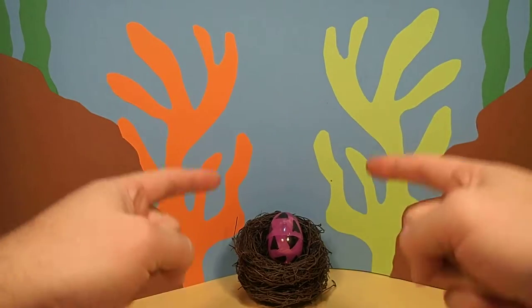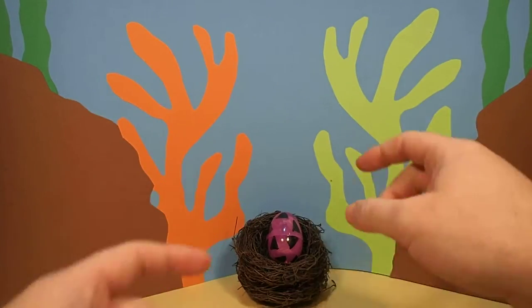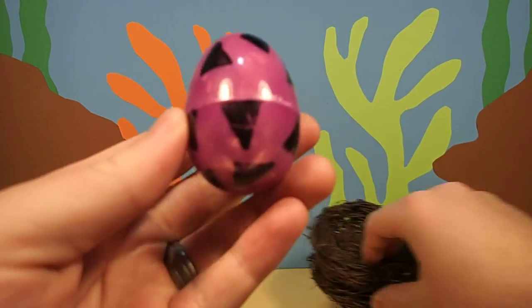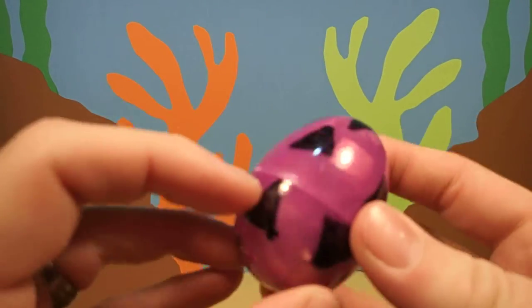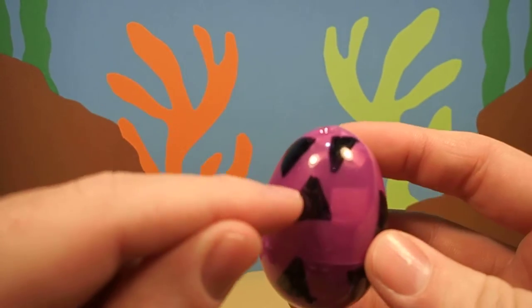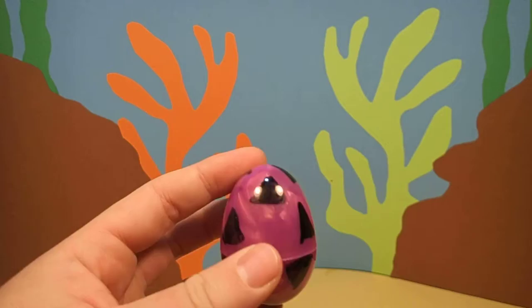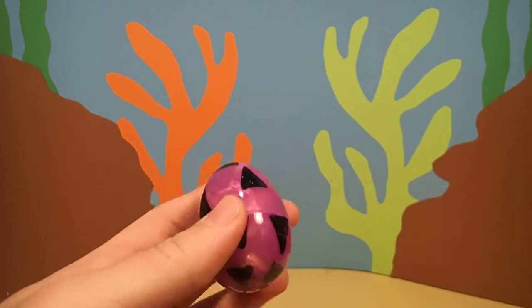Hey everyone, Dr. Magic here with another magic egg. Wow, this is a cool egg. This egg is purple with black triangles on it. Hmm, I wonder what's inside. Only one way to find out.